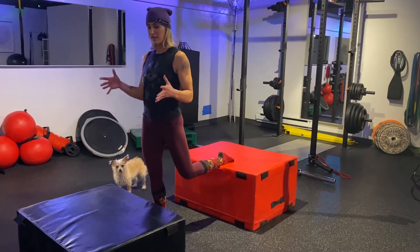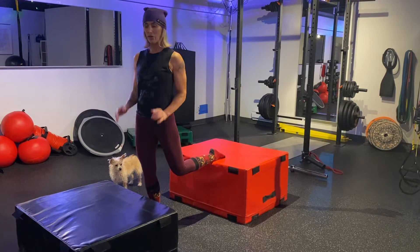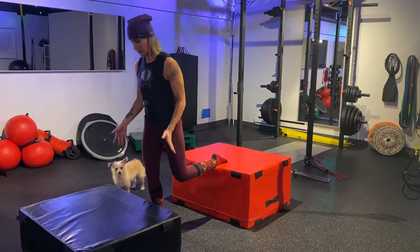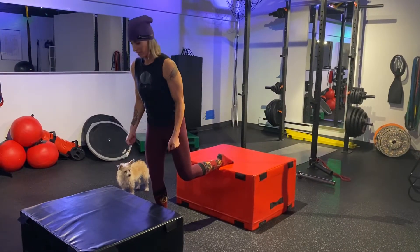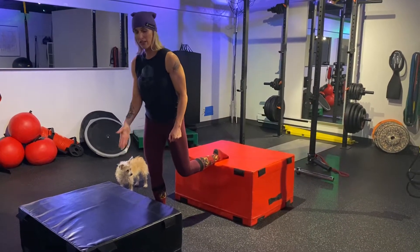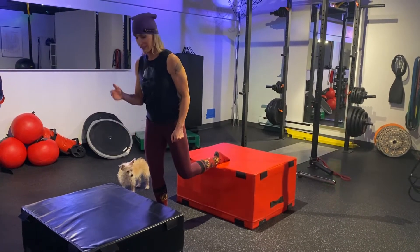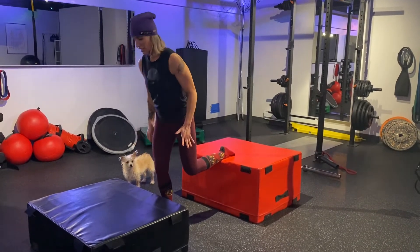If you do have access to this little softbox thing, go for it. Basically, you're not going to do this with socked feet — I'm just doing it with socked feet because I don't have shoes. You can also hold weight. Landing as soft as you can on the bench is so important, because then I know your legs are doing the work rather than having pressure on your knees.